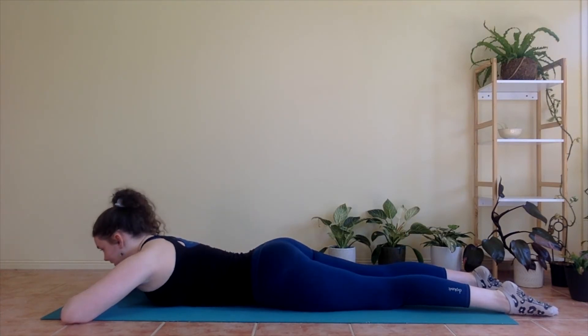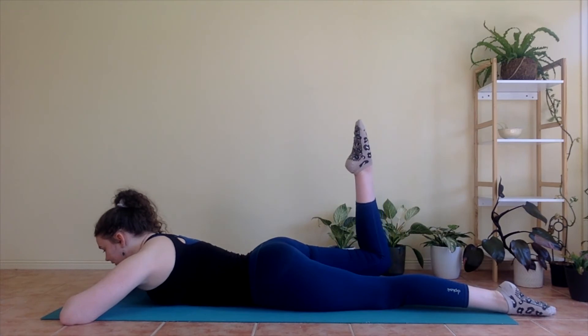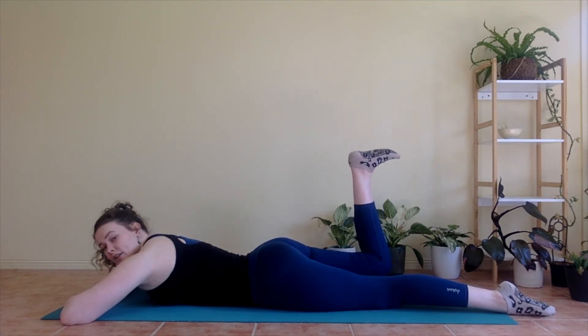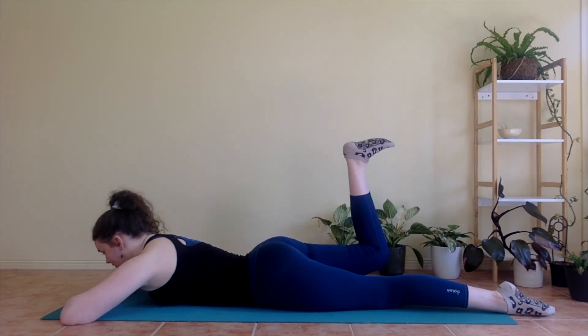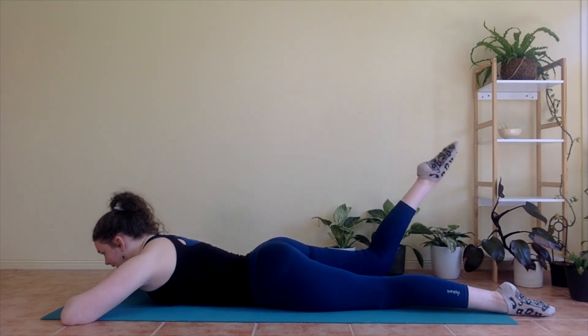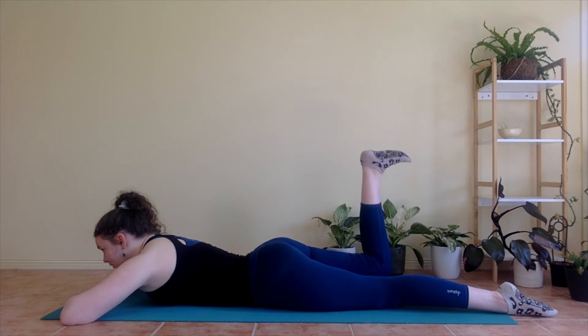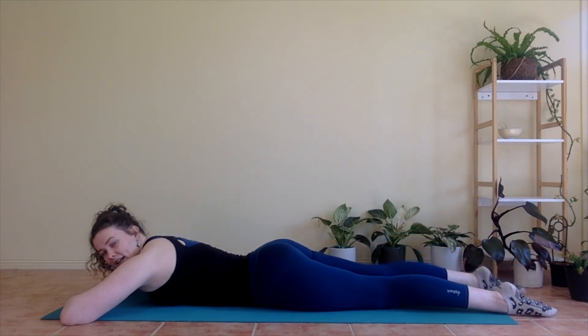Inhale, lift the right leg. Exhale, bend. Flex the foot. Pulse for one, two, three. Tummy in. Inhale, point. Straighten. Bend it again. Flex the foot. Pulse for one, two, three. One more time — point. Straighten, bend. Flex. Pulse for one, two, three. And point. Straighten. And lower.